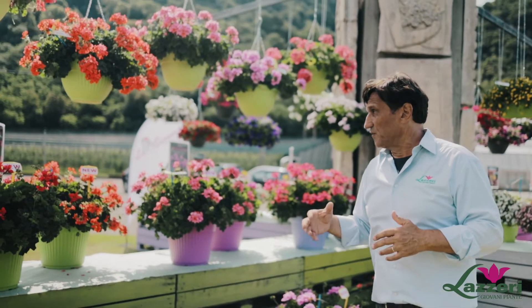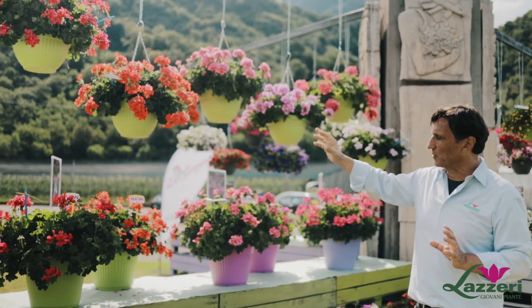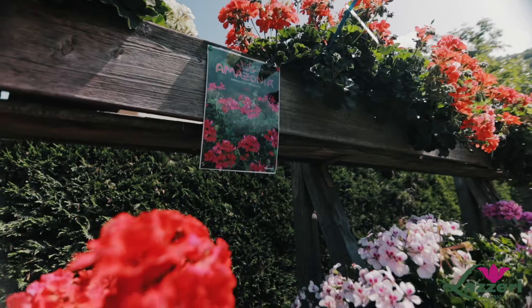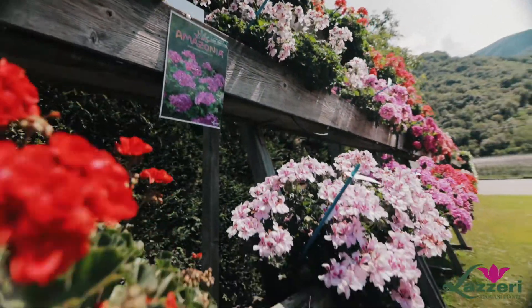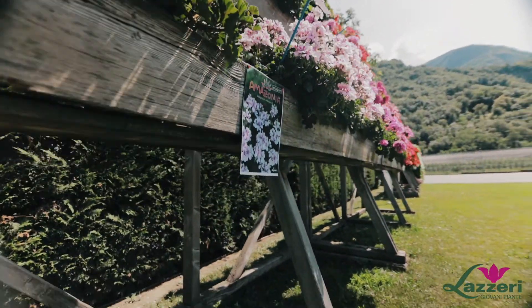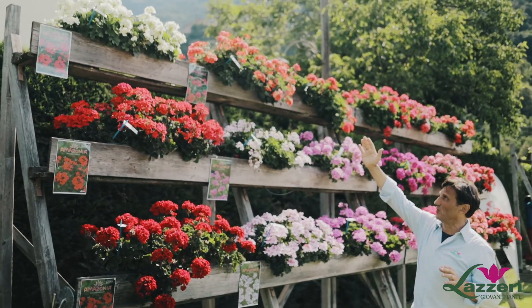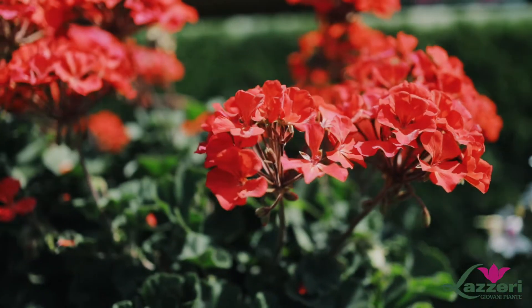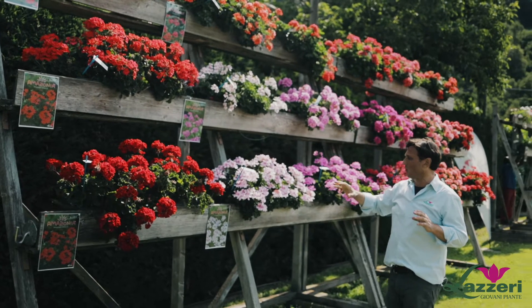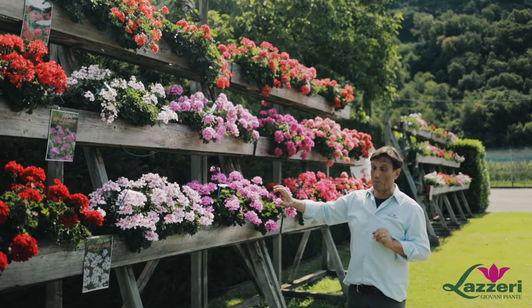The third one is the vigorous, which is the top for baskets but also for bigger pots. Amazonia is not only for baskets and big pots but also for balcony. The first three varieties are the zoned interspecific with the yellow cream, the brilliant red and the red, and from here on we start on the lower part the compact series.